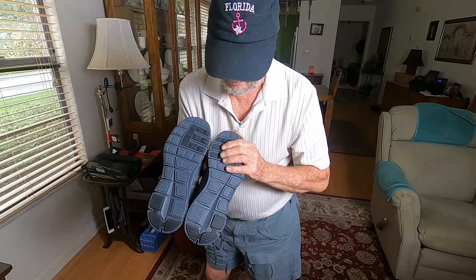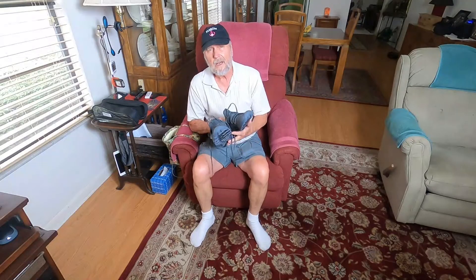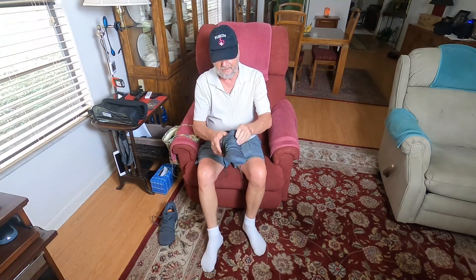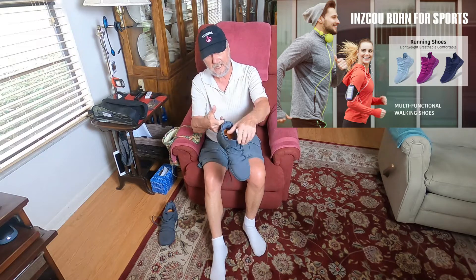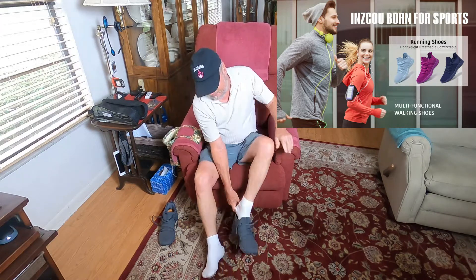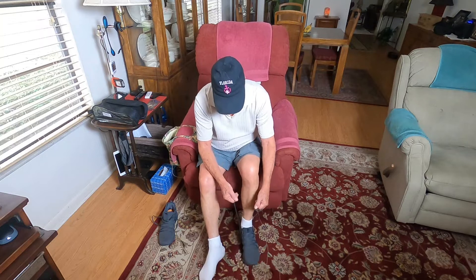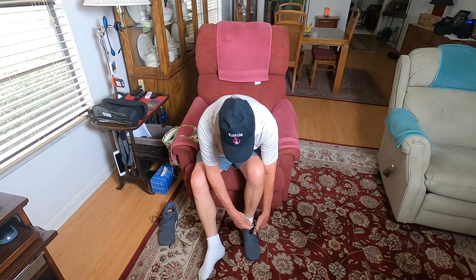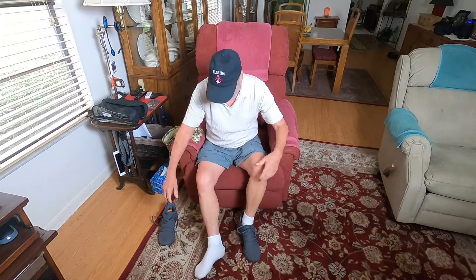Nice rubber and grippy sole, and it ties up nicely. Let me try these on for you right now so you can see what they look like and how they go on. I kind of like these little loops on the back — my finger can actually fit in them. Just pop this baby on, goes on nice and easy. I like the laces — laces are very important. If they come loose, they're no good. These are nice and grippy and I can see they're not going to come loose.